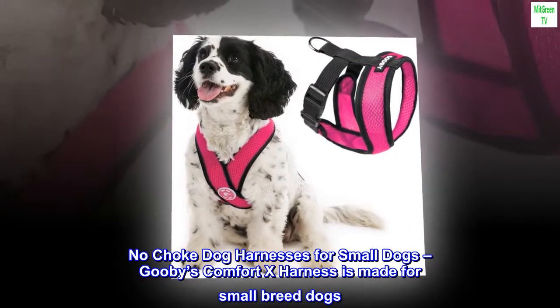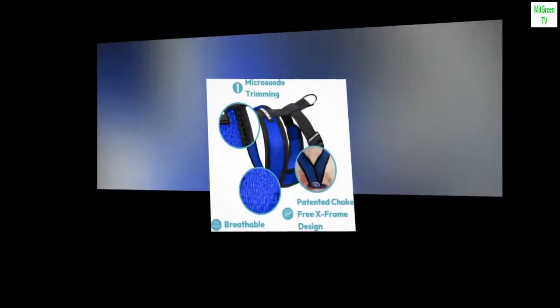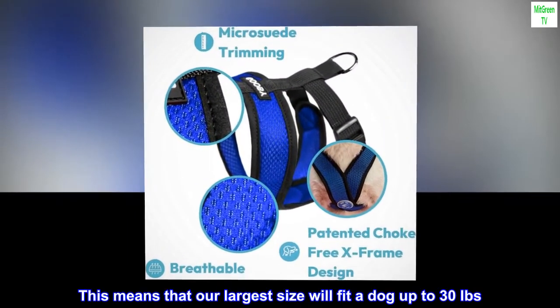No-choke dog harnesses for small dogs. Gooby's Comfort X harness is made for small breed dogs, and our largest size will fit a dog up to 30 pounds.